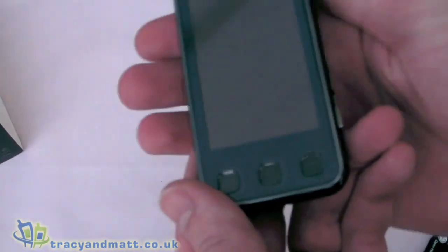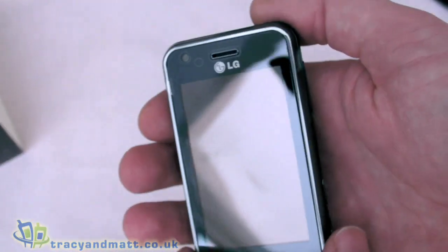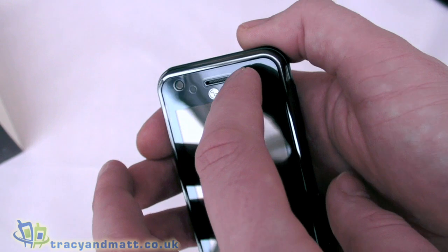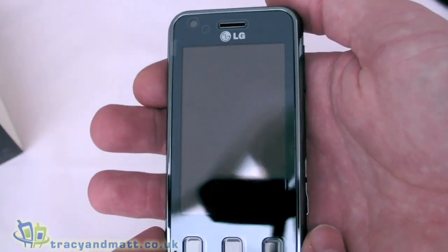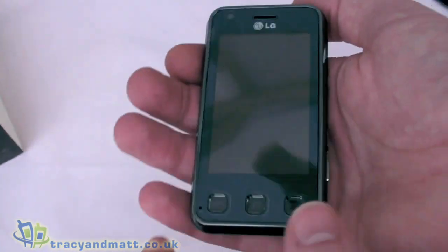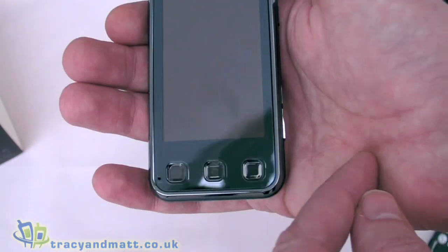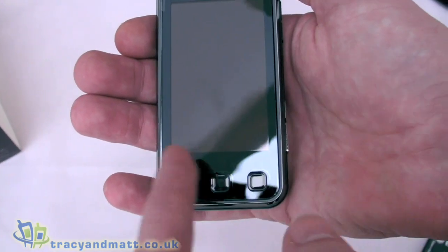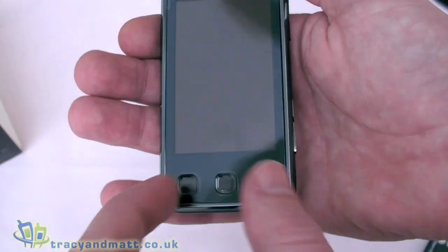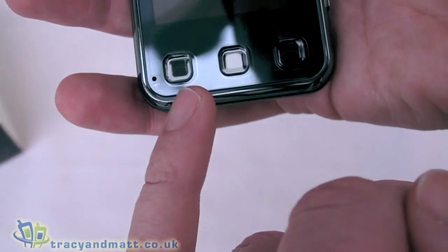So here's the LG Renoir itself. We have a forward-facing VGA camera for video conferencing and a loudspeaker. It weighs only 114 grams, which is instantly noticeable because it is a fairly large device with a generous display, but it does feel lightweight. The screen is a 3-inch diagonal WQVGA, so 240 by 400 pixels, and it's hardened glass, obviously touch screen.